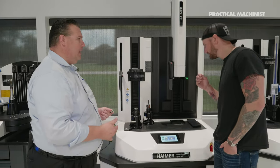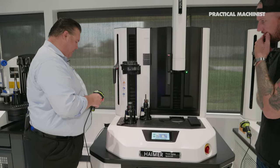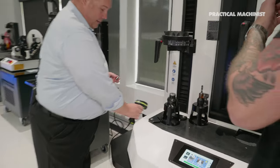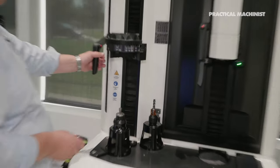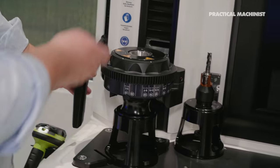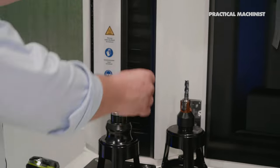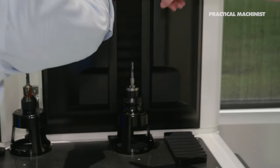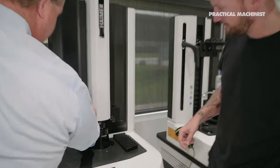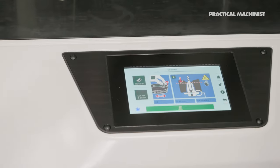This is the i4.0 Sprint shrink fit machine — Haimer's new line of i4.0 shrink machines where we use scanner technology to scan the collet, which has a barcode right on it. It tells the operator exactly where to position the coil, so all I have to do is bring the coil down and heat that collet just like a holder. I'm going to use a vacuum cooling system — it actually just turned red, which means it's hot, don't touch it.